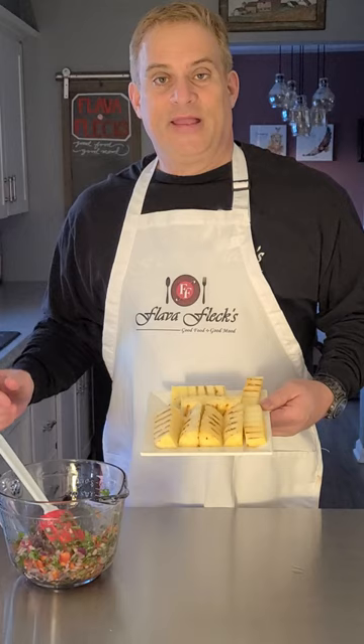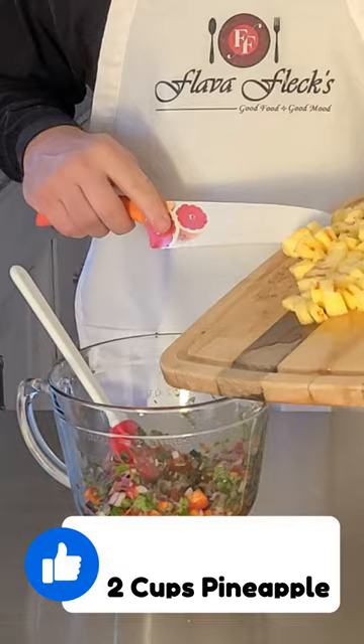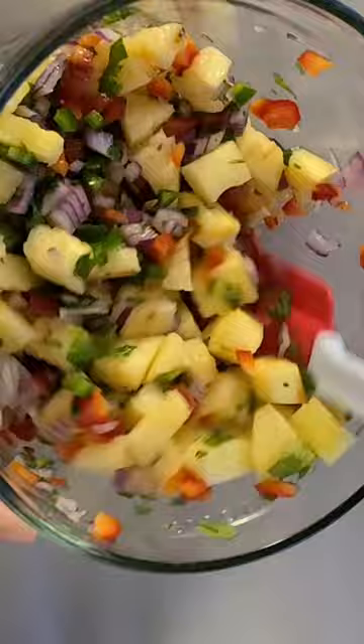Does that pineapple look all good grilled up? Let's chop it up and add the chopped pineapple into the bowl. Look how incredibly good that looks — so fresh and delicious! Now let's get this on some Himalayan grilled shrimp tacos.